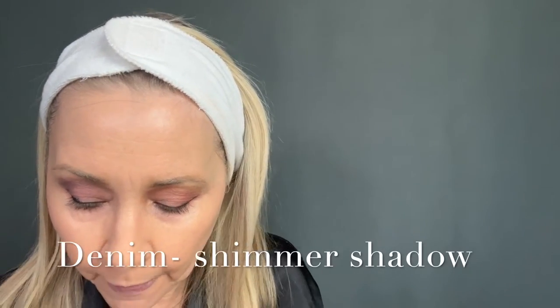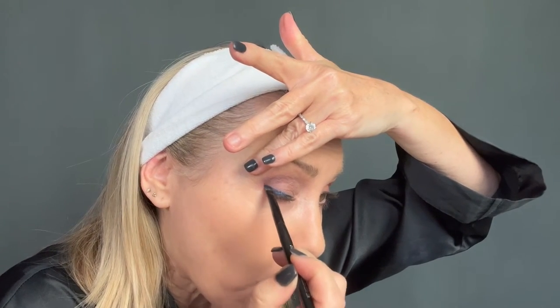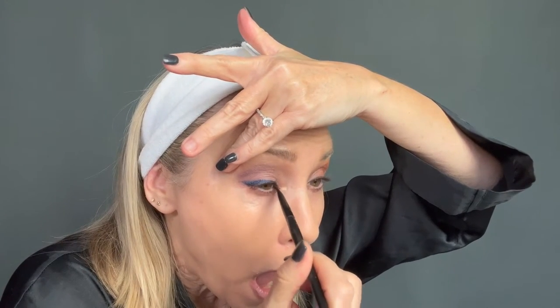Now we are going to go in with navy. I absolutely love navy shadow at holiday time. This one is called Denim — that's easy to remember, right? So I'm going to literally pat it all along the black pencil. Oh my gosh, did I just find my new favorite combo? I think I did. I'll be taking Denim with me on the cruise. That is stunning — look at that!